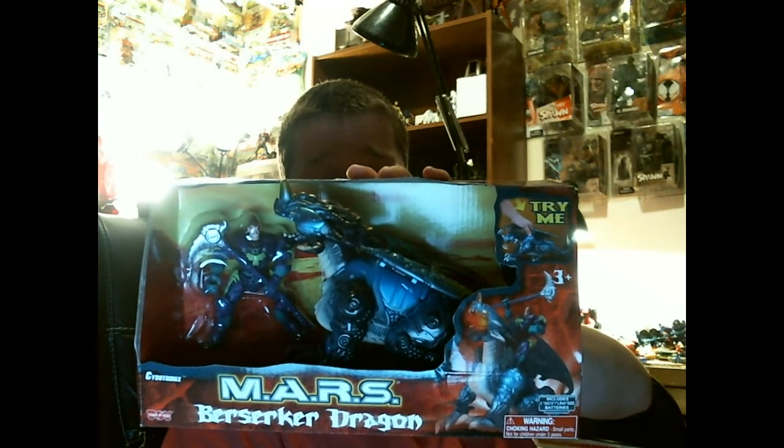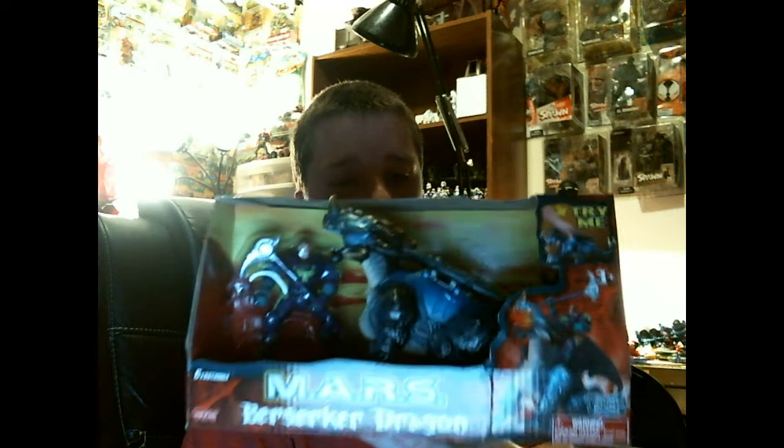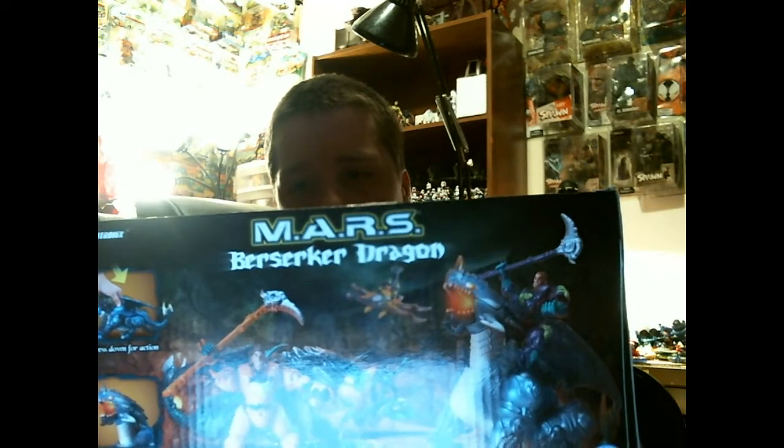Every time I have money I don't see anything I want, and every time I don't have money I see things I want. I saw one of these Mars Berserker Dragons - a solid orange one - but at the time I didn't have the money. I found this one for like $9.99 or $12. I've been wanting these for a long time. I'll take it out of the box and test it with the other Mars Heroes to see if they're compatible - they have that neo snap ball joint, as they call it on the back of the package.